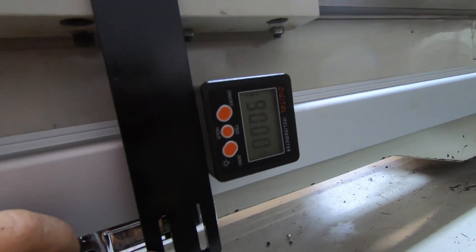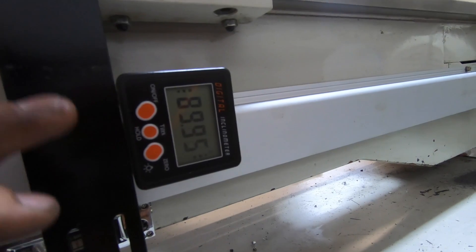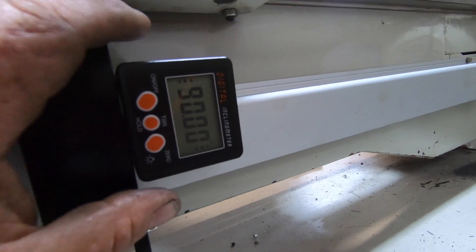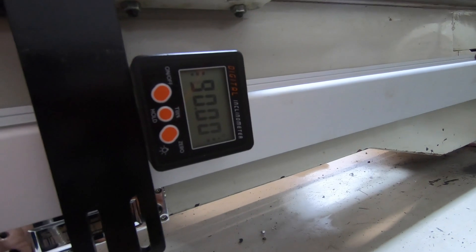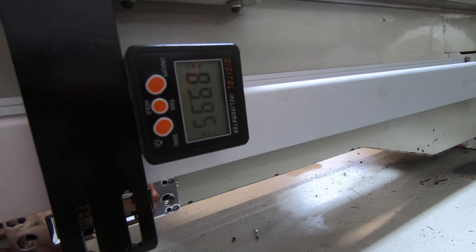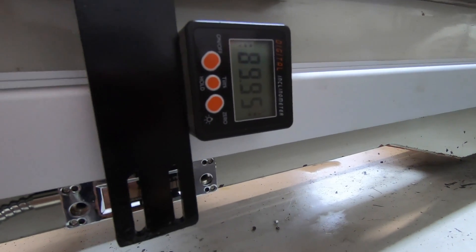I've painted the brackets and I'm just setting everything up square — it's flickering between 0.95 and 90 degrees on the angle box. Got to set the reader so it's not touching anywhere and glides along easy. I've got that all mounted up.